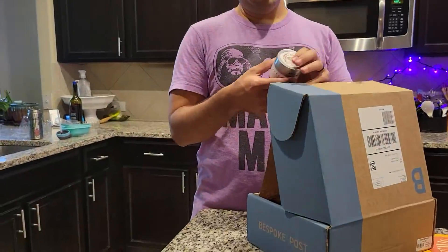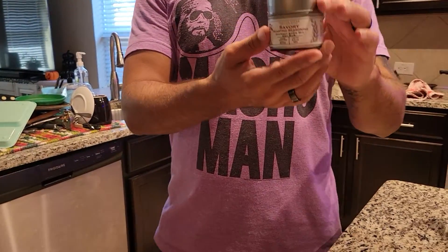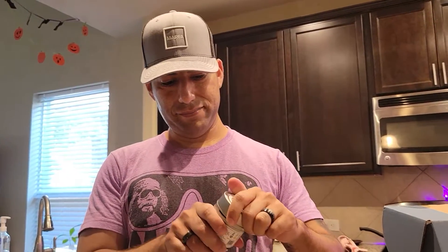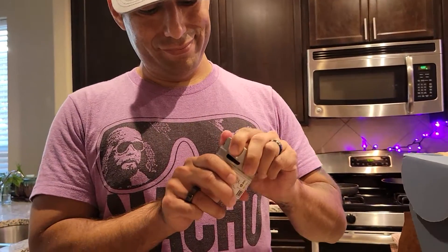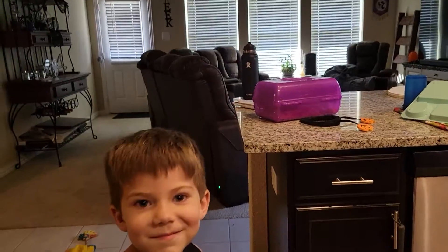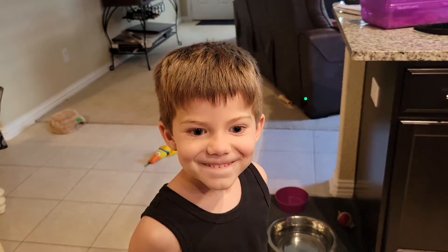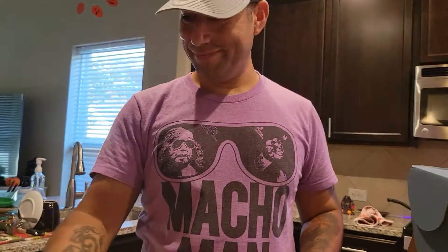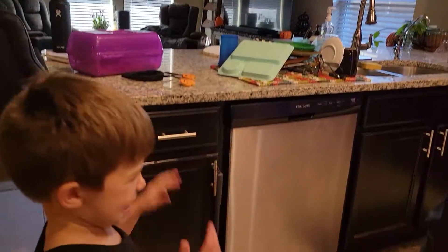We have some other cool stuff. This is a dry rub for roasting pumpkin seeds — you sprinkle it on there. I wonder if we can get a smell of that. It's in a plastic bag. Our little comedian right here. Smell. No, that's okay, you don't have to eat them.